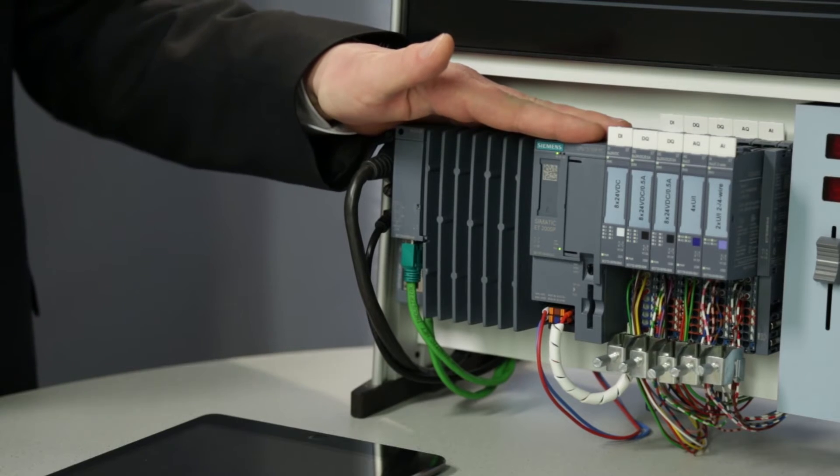Today I would like to introduce you to a new member of the SIMATIC controller family, the ET200SP Open Controller. This is the PC-based version of the S7-1500 in the compact design of an ET200SP. A closer look reveals that this central module runs a Windows operating system as well as the S7-1500 software controller — with the emphasis being on 'as well as'.